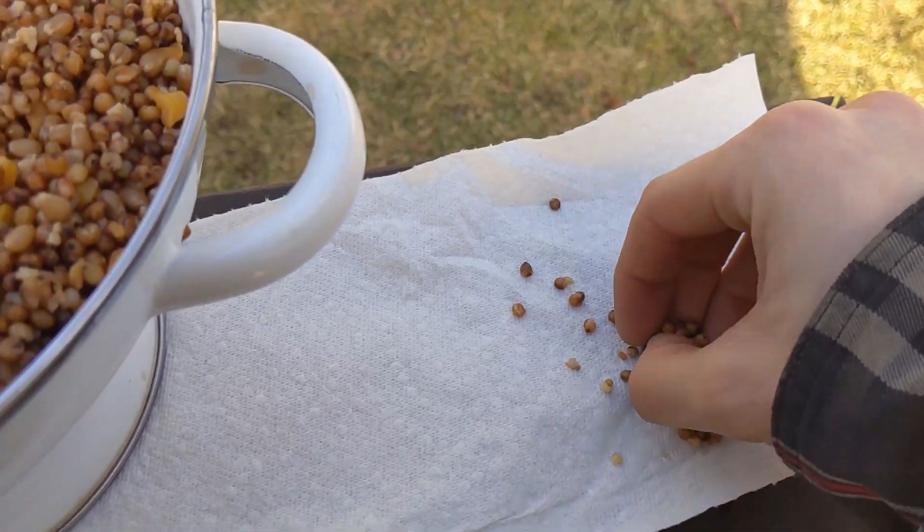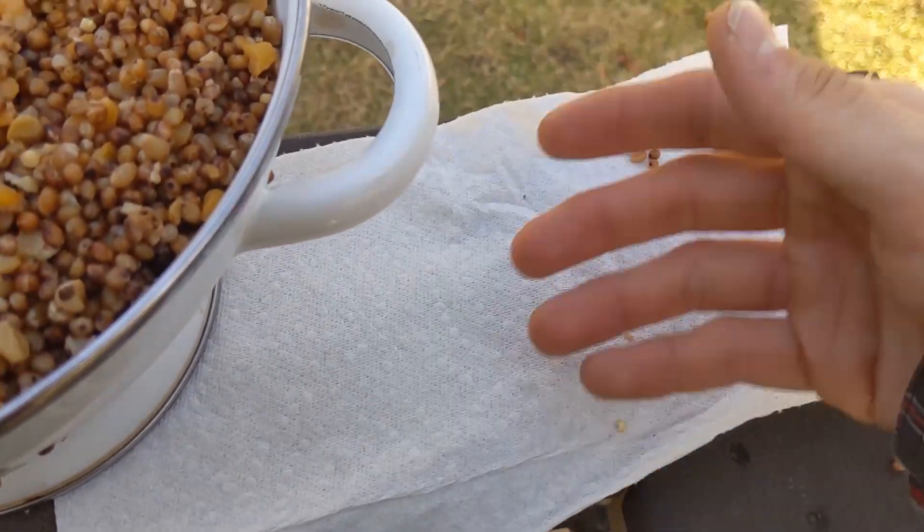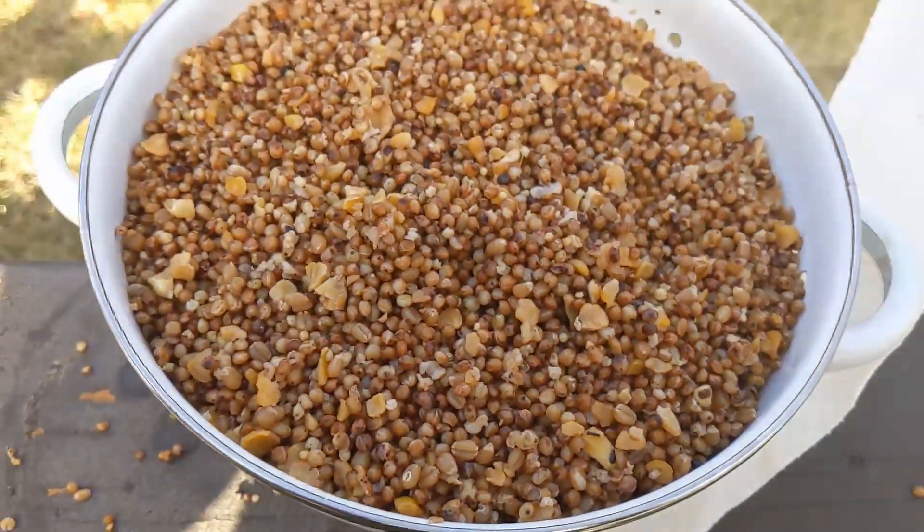It's been 15 seconds, so I'm just going to remove them. As you can tell, it's good — it's not wet at all. So we're going to go ahead and jar these.